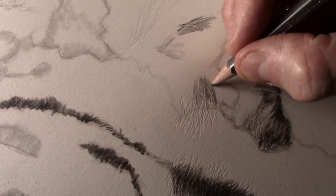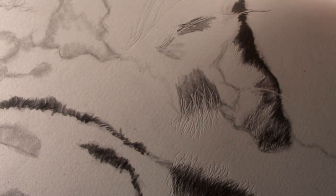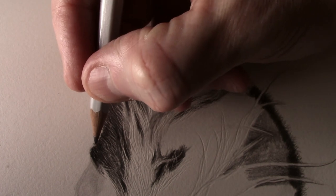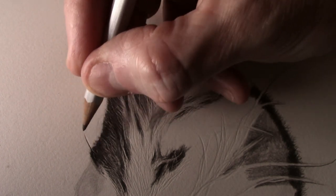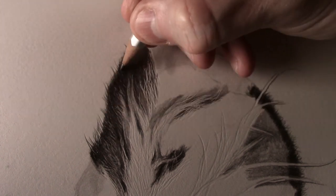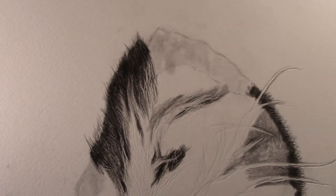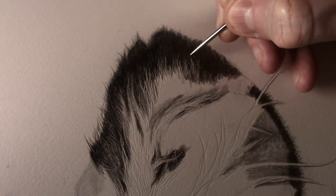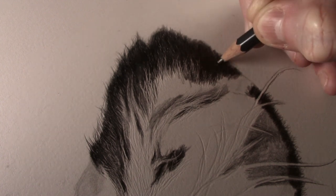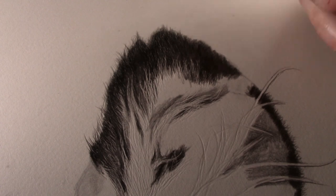I then use the blunt 2B pencil to work back into the fur. The 4H pencil is used for the fur on the edge of the ear — by working away from the ear it drags the darker tone and will end up with a finer tip. The fine dart is used to add texture to the darker areas, and then the 4B pencil is applied over the top to create a very subtle texture.